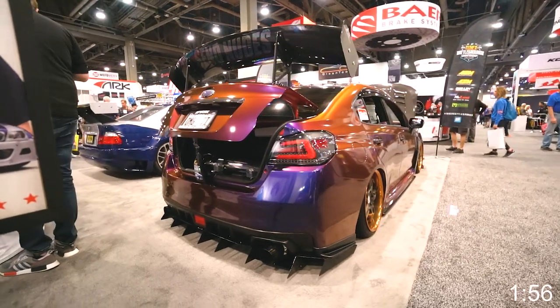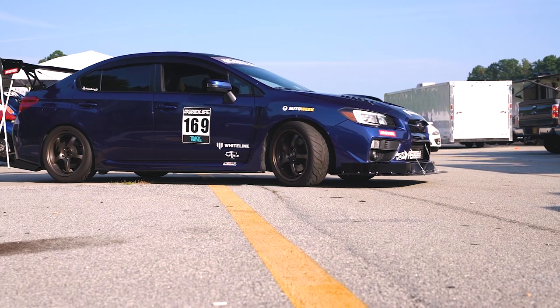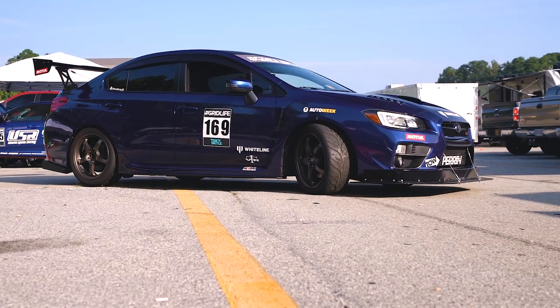Let's put two minutes on the clock and talk camber. Besides being able to slam your car to the ground and tuck your wheels, adding a little bit of negative camber is actually going to improve your performance by increasing the contact patch when you are cornering, which is why you see a lot of track cars and autocross cars running about negative three degrees of camber. And that's basically the main reason why you would want to do so. Also, lowering your car is naturally going to add a bit of negative camber.